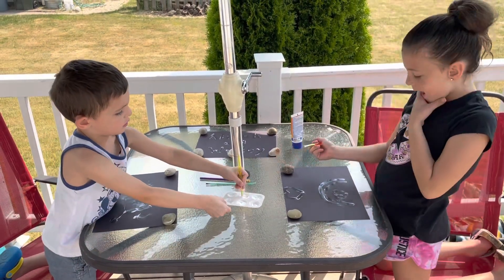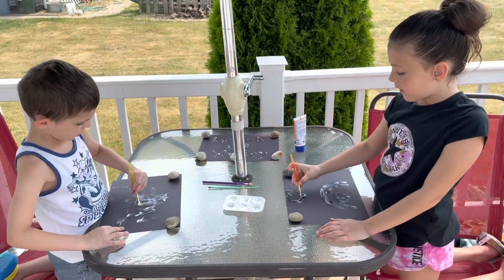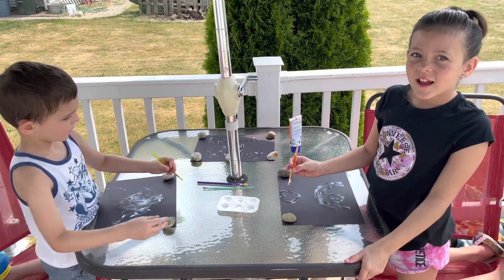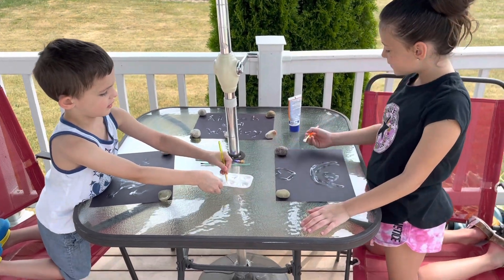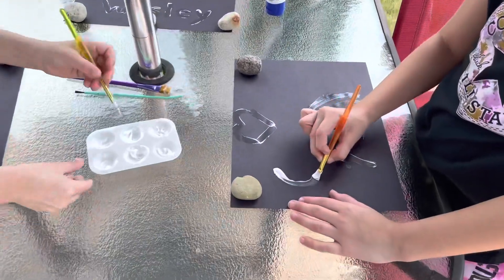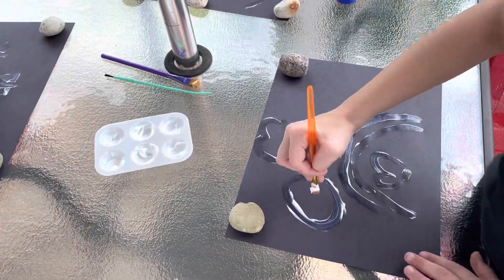I don't know. I feel like it's going to blend in with the black. Yeah? Do you know what's happening? I might, I don't know. Nice little heart and a rainbow. Yep. Another heart.